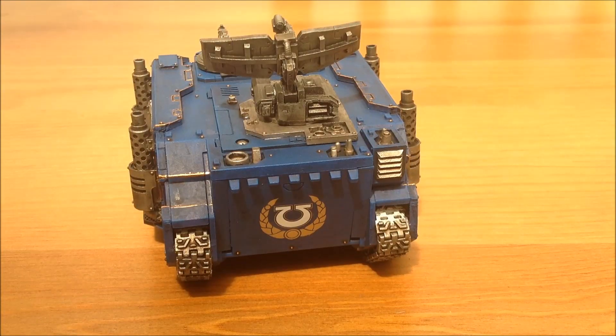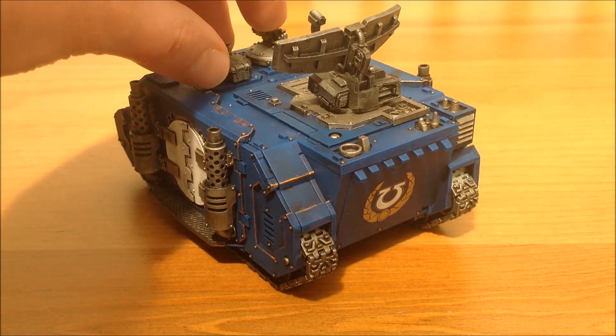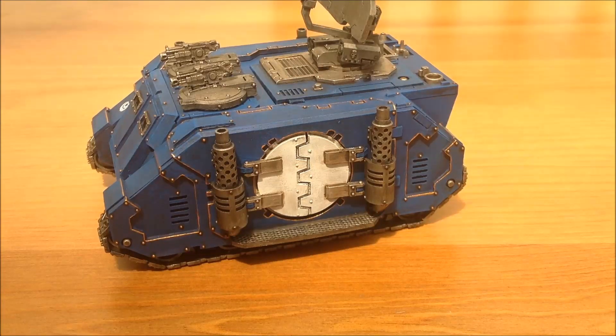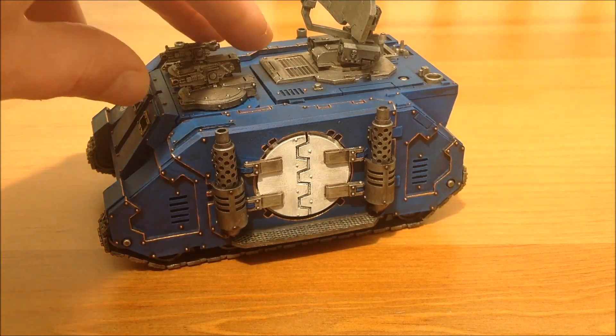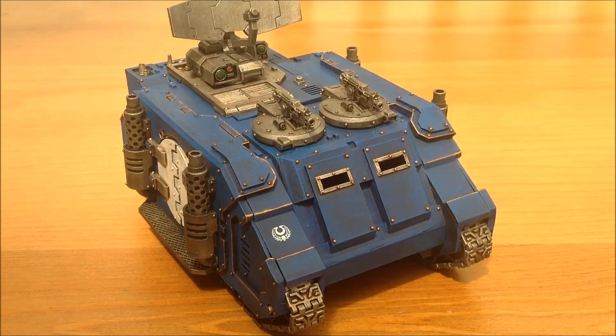I've also put the Ultramarines logo onto the back door as well, so the guys can follow it into battle and have a little bit of pride as they're running down the lines. I love these kits from Forge World. I'm thinking about getting a couple more variants because I really enjoy putting these together and painting them up. So that is my Damocles Command Rhino finished.